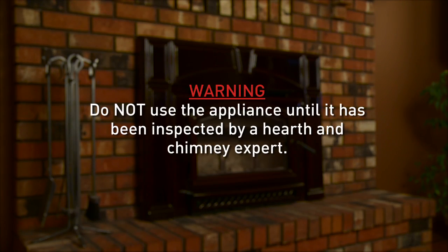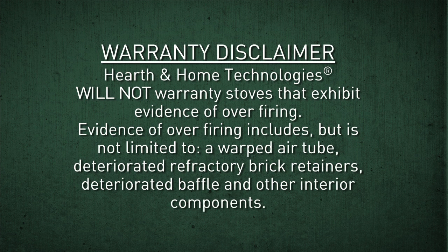Do not use the appliance until it has been inspected by a hearth and chimney expert. Hearth and Home Technologies will not warranty stoves that exhibit evidence of overfiring. Evidence of overfiring includes, but is not limited to, a warped air tube, deteriorated refractory brick retainers, and deteriorated baffle and other interior components.